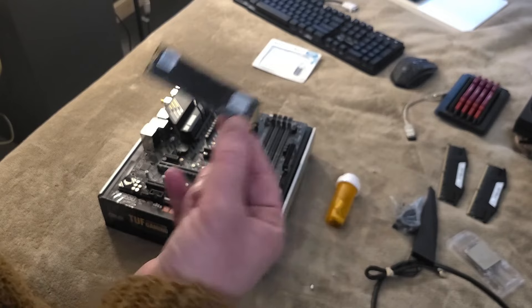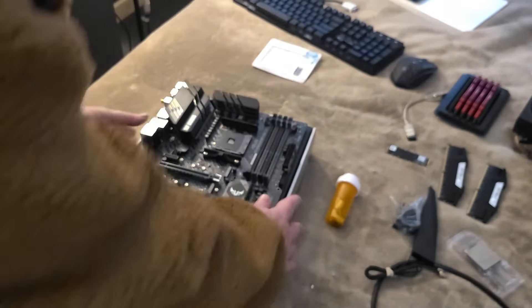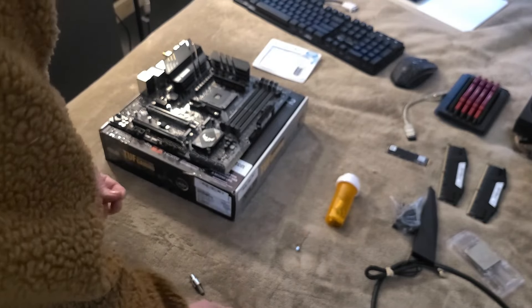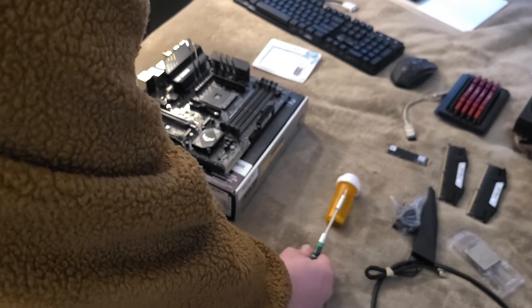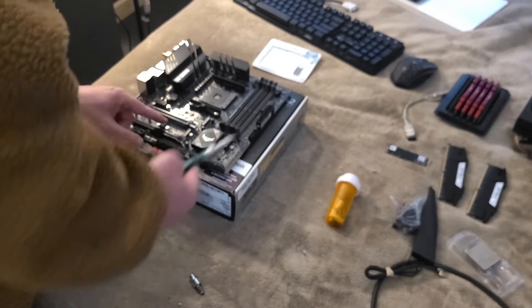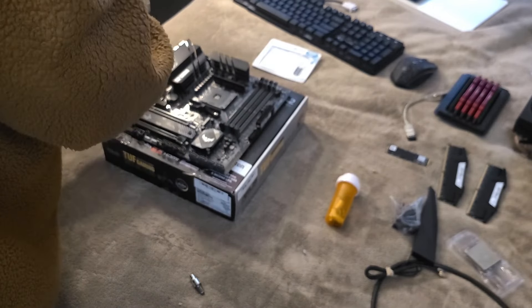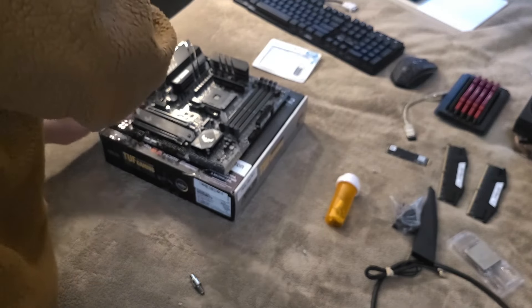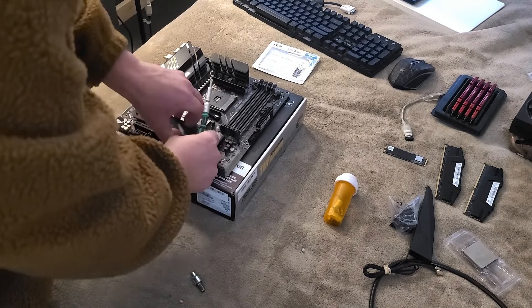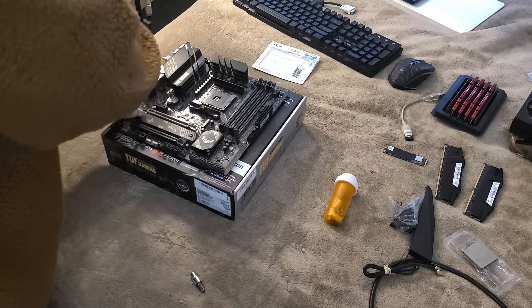The person who returned this board left the NVMe SSD in here, so it's a bonus - I got a bonus drive out of it. That lowers the effective price of what I paid. I'll put the NVMe back in. The thermal pad doesn't have the little protector on it anymore, so I'll put the heat sink cover back on to keep that thermal pad clean because I don't want to test it with the pad exposed.